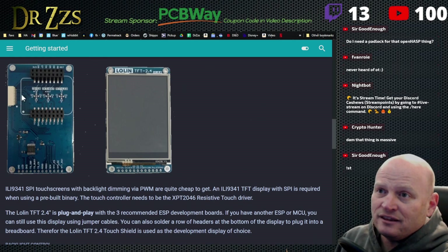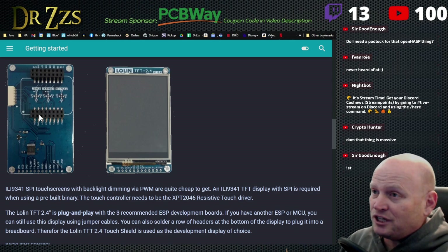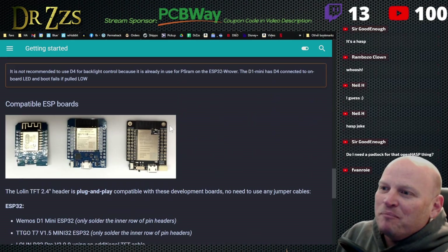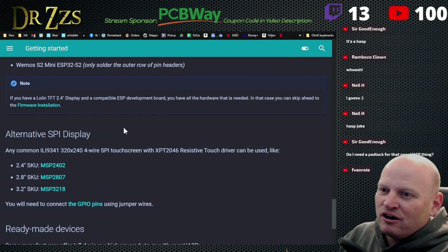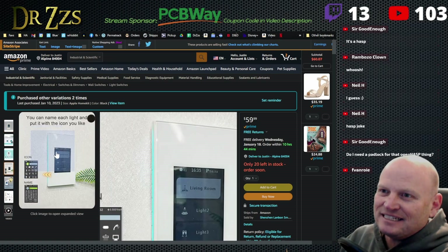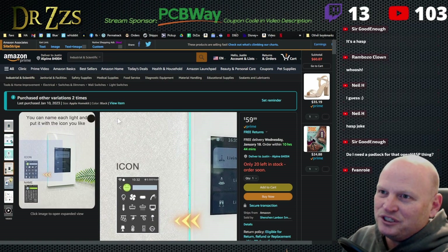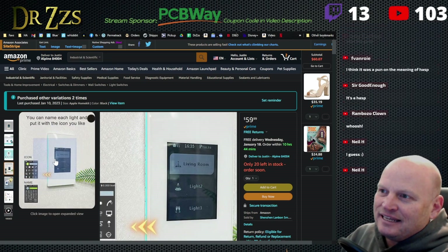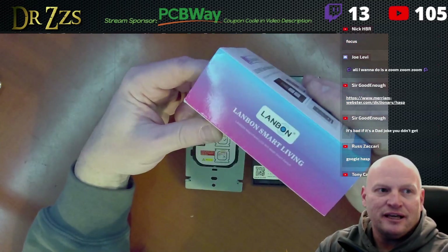Some of the hardware, like this pretty simple little board which I have a couple of and have been using, works fine. Among all the different hardware that you can use exists this little smart switch here, which is the Land Bond — the Land Bond L8 — and it is a smart switch.